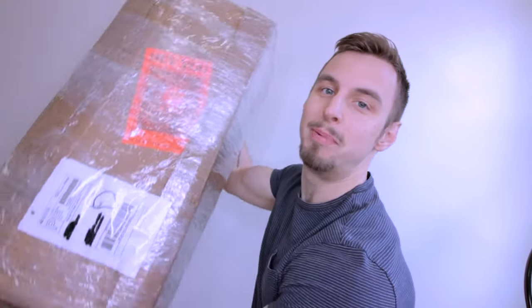Guess what finally showed up at my door today? This bad boy! Now it's time to open this and hopefully it plays right out of the box, but we will find out together.